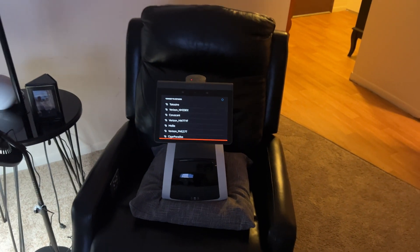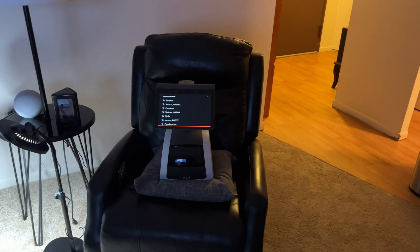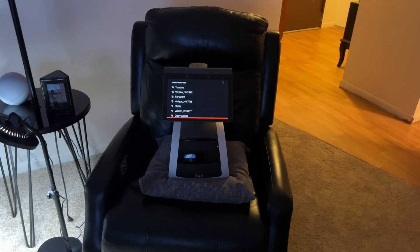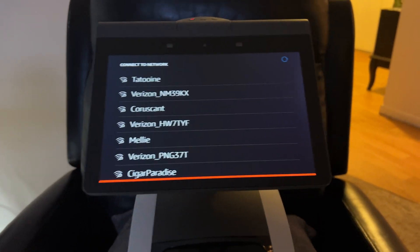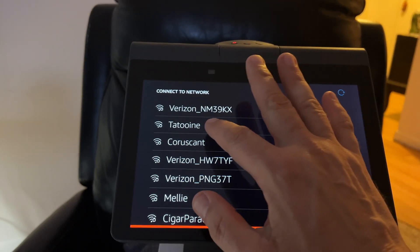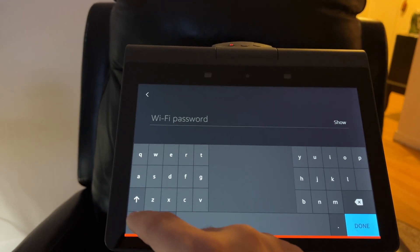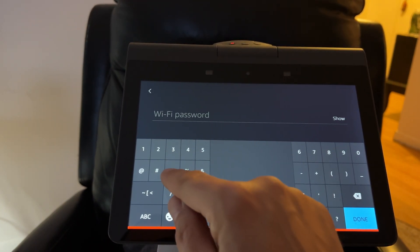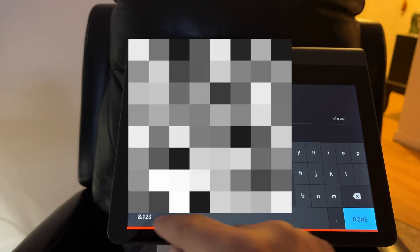Once Astro finishes the factory reset, you're going to arrive at this screen here. I'll just note this is probably the first and only time I'm allowing Astro to sit on my favorite easy chair. From this screen, we want to select our Wi-Fi network. I'm going with my 2.4 GHz network because I've had better luck with that versus the 5 GHz — no other reason.